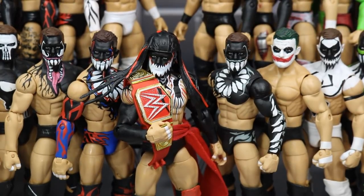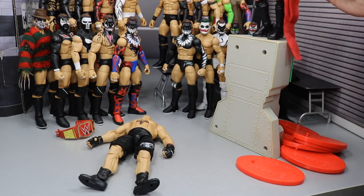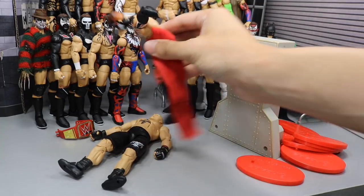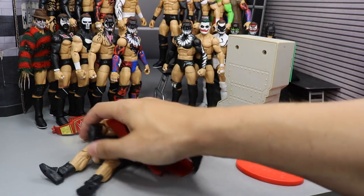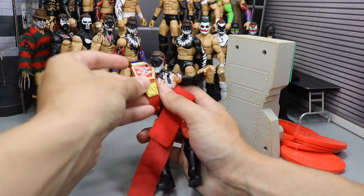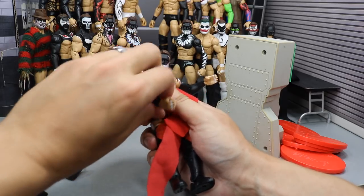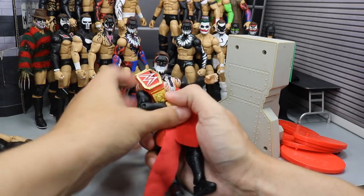Finn Balor, Universal Champion - let's go ahead and go to a snip clip before the end of the video. Oh my goodness, Finn Balor's climbing up on top of the monitor. Coup de Grace to Brock Lesnar! Here's the cover - one, two, three. Finn Balor has done it! Finn Balor is your new Universal Champion. He has reclaimed his Universal Championship, which he never lost.